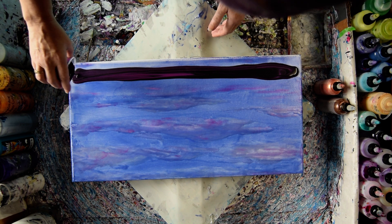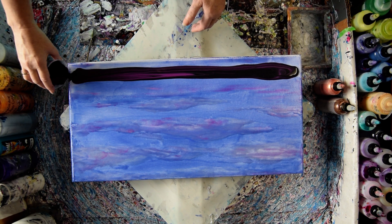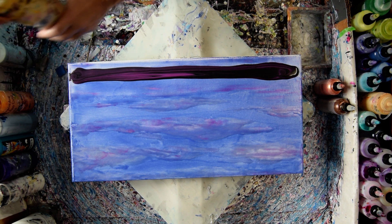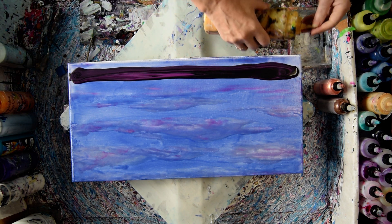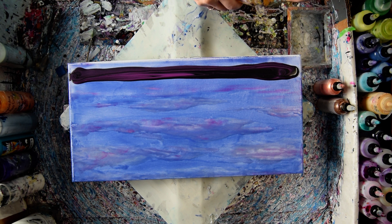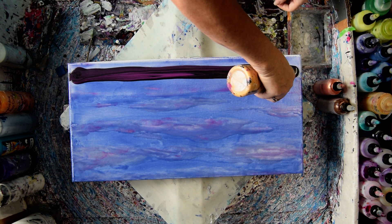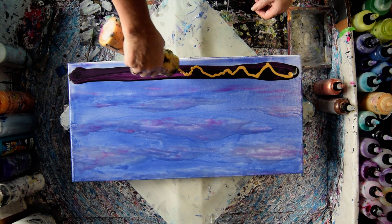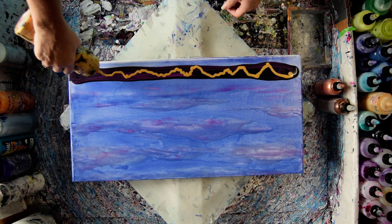It looks like maybe I have plenty of paint, especially since I'm contemplating tipping this. I don't think it's going to be a spin process. I should have checked my gold was open before I started. I think I could do a lot worse than have gold cells popping up.